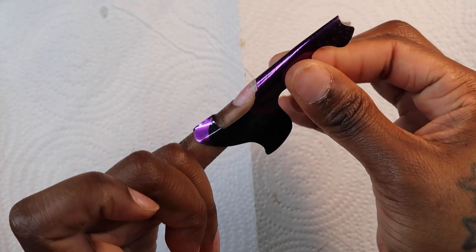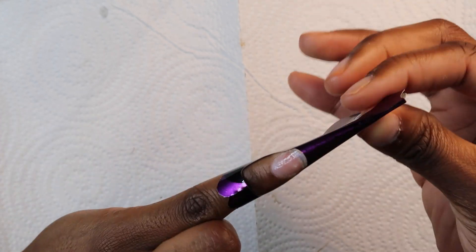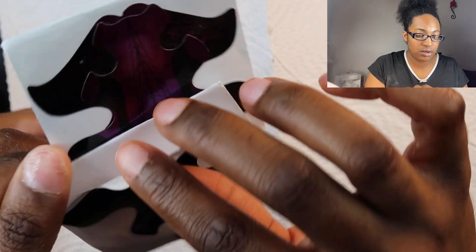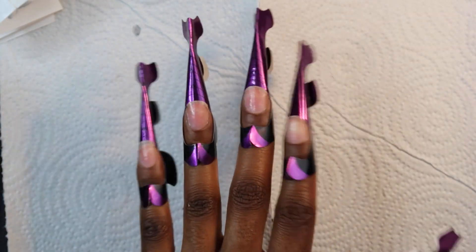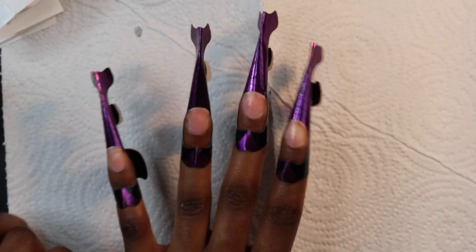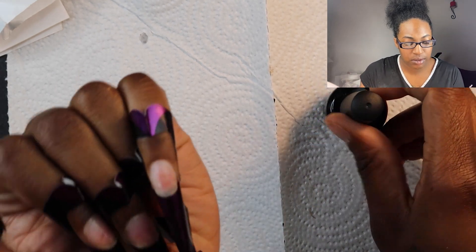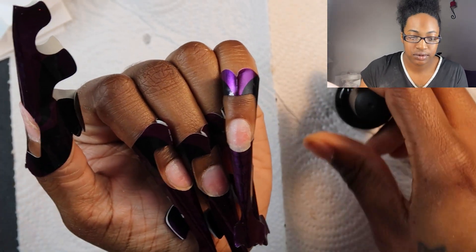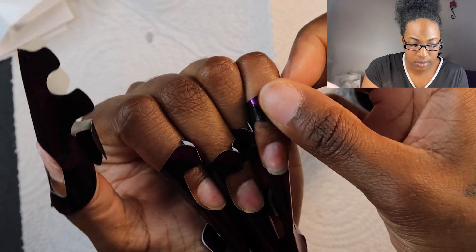I got some nail forms and I kind of just worked it — you want to secure it right underneath your nail, just like that. Make sure it's under there, attach the bottom, and that's how you work that one. I just pinch the top a little bit and that's secure — I can feel that. We're just going to continue to put forms on. I have all my forms on my nails and I'm going to start with the pinkie.